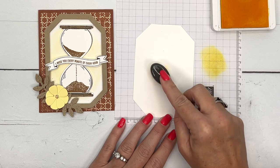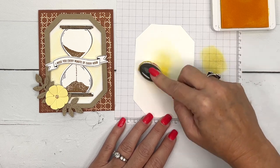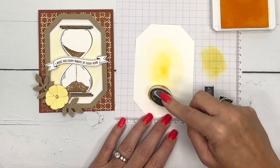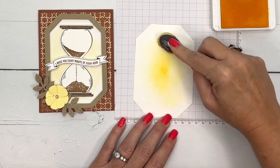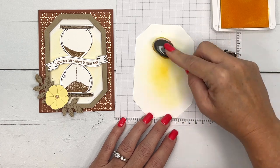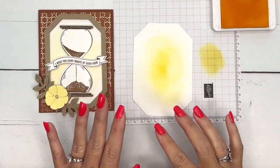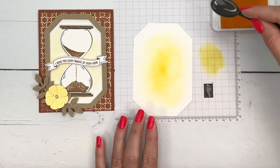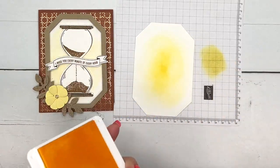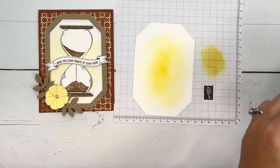I'll run the blending brush on my paper first because I don't want it too dark, then I'll start from the center and work my way out. I don't want it to be real powerful — I just kind of want there to be a glow in the middle. My problem is I always do too much, so I'm going to stop. Now we're going to do our stamping.